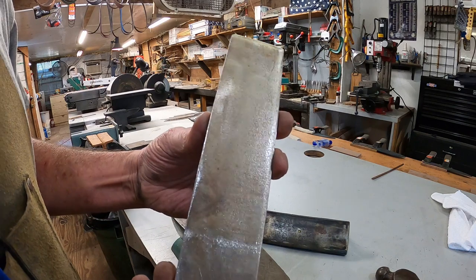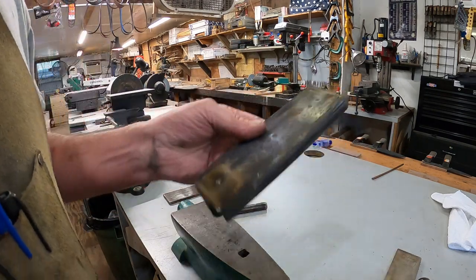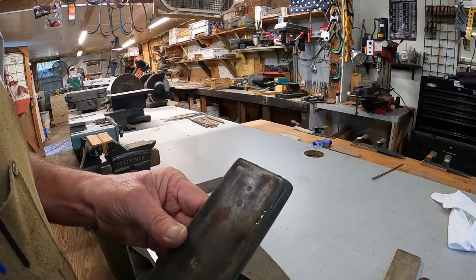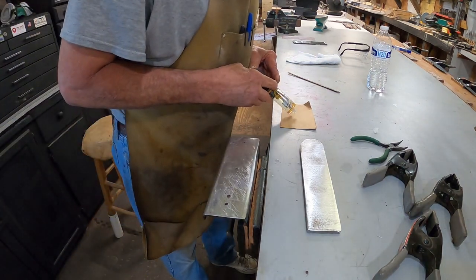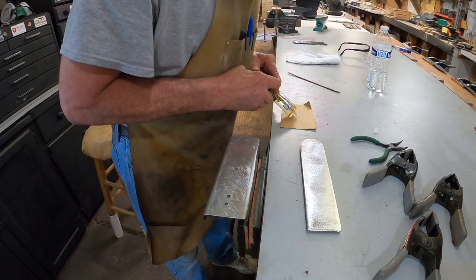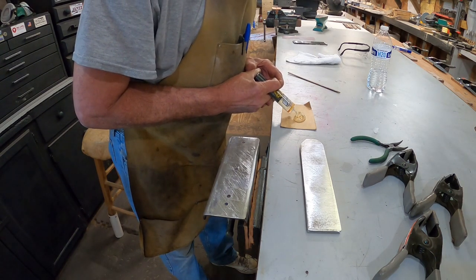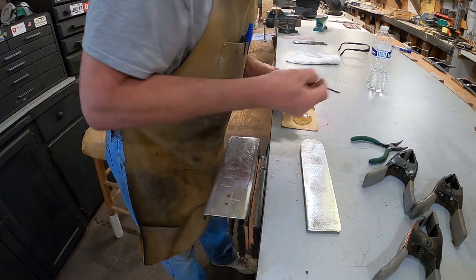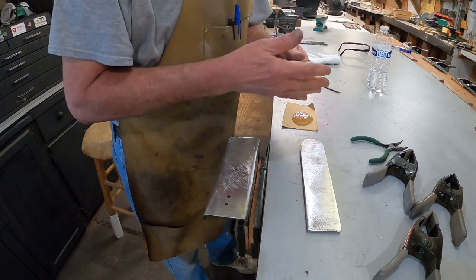I may run into town tomorrow to find some more epoxy because I'm just about out anyway. Let's mix up some epoxy — this is Gorilla 5-minute set. I've had this for a long time; I don't care for the Gorilla brand. It says clear but it dries a yellow color, so I don't like it for knife handles. But sometimes that's all you can get.